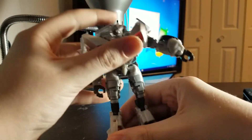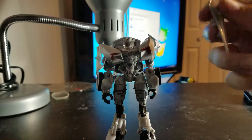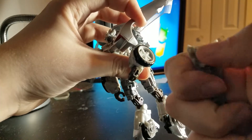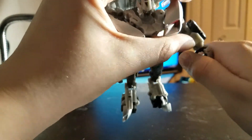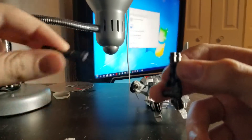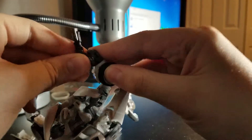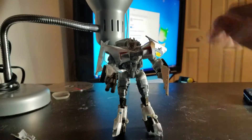Of course he still has his weaponry. He has these two swords — there's a tab and slots that just slide in, and then he can go stab stab stab. He also has these two guns; just put them in his hands and he can go pew pew bang bang.